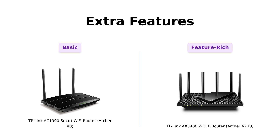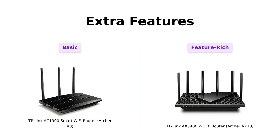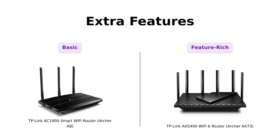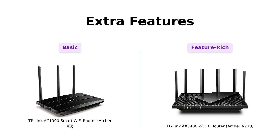Extra features. The A8 has parental controls, perfect for keeping your kids off those weird corners of the internet. But the AX73 has TP-Link Home Shield with a suite of security features that would make Fort Knox jealous. Plus, it has a USB 3.0 port for media sharing and private cloud storage. If you're looking for more bells and whistles than a parade, the AX73 takes the cake. Reviewers love the AX73's added features, particularly its security capabilities.